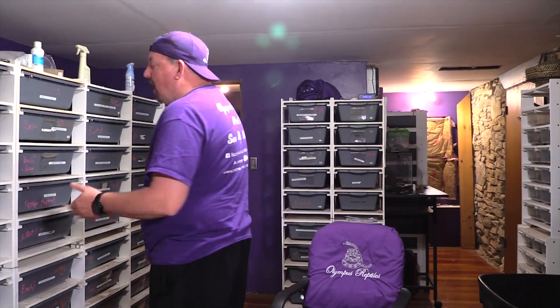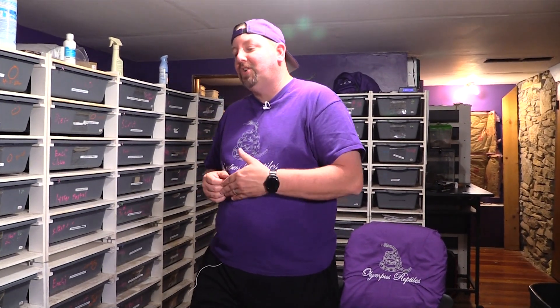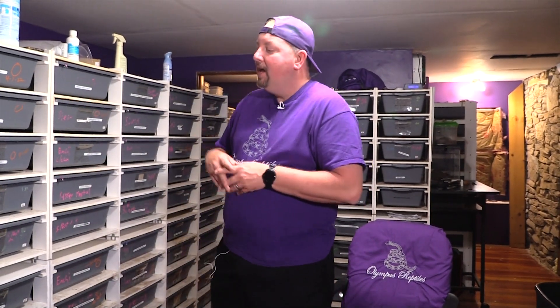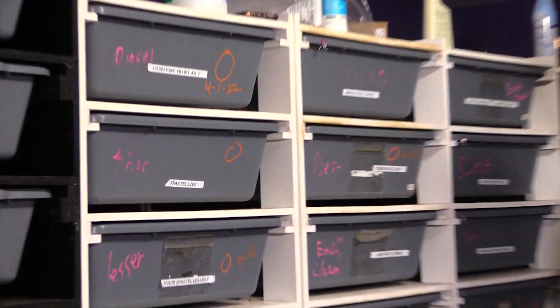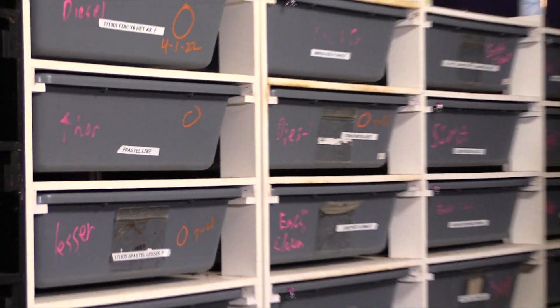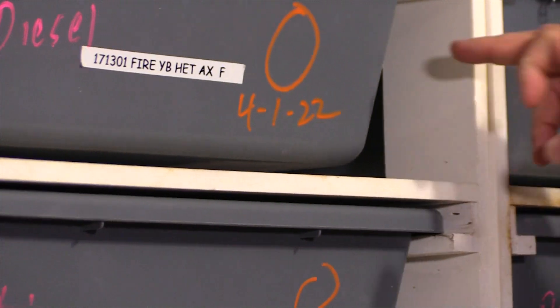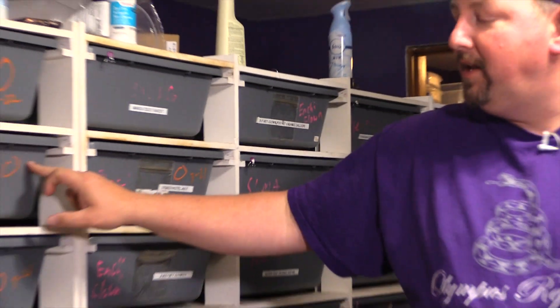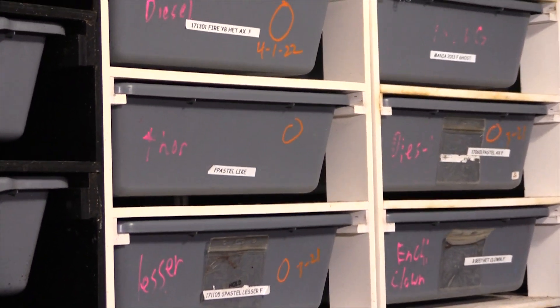On Patreon we'll talk about how our year is going versus last year. What we're going to do is show you what snakes look like all through the ovulation process. Our marking system uses O's to denote ovulation, and dates like 4/1/22 signify a pre-lay shed — meaning the snake has ovulated and had its pre-lay shed. If there's no date, the snake is in the process of ovulation but hasn't shed yet.